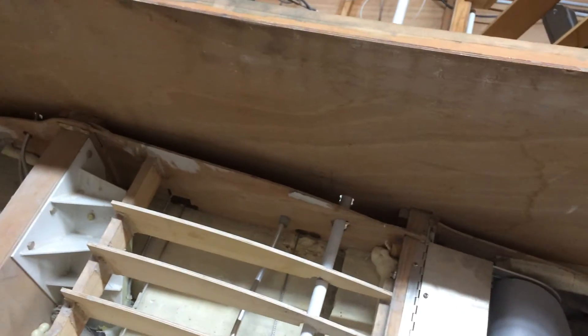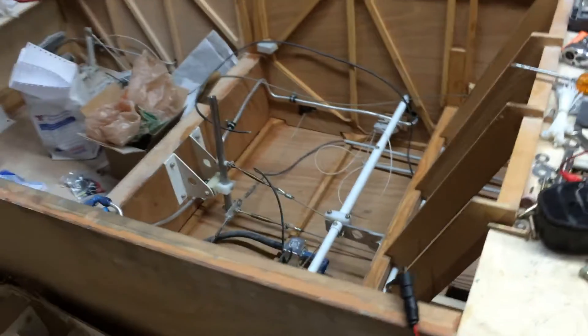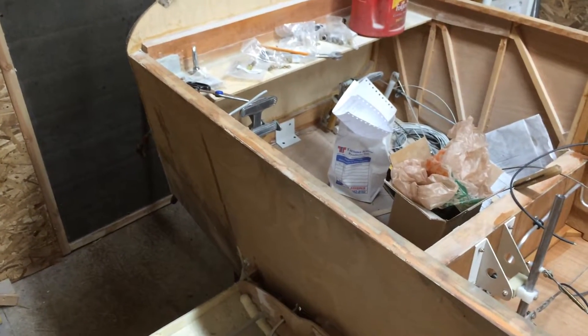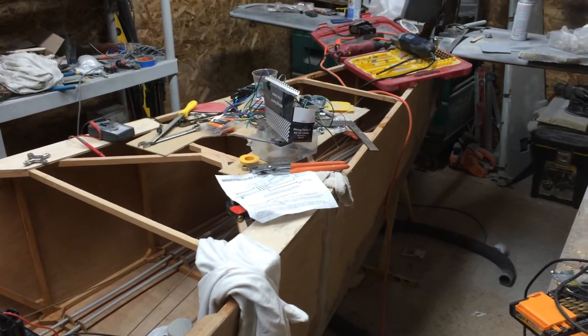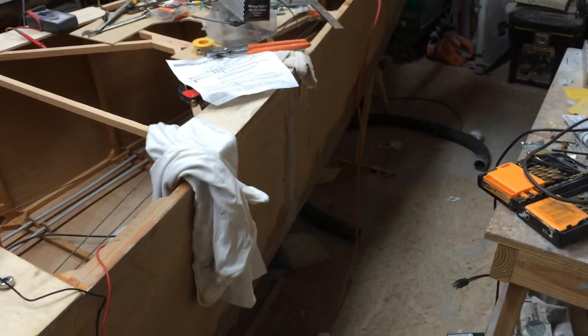Hi everybody, Dan Prichard here with the KRN257 Delta Papa. This is actually a KR2S stretched. We took the section in front of the main spar and went out three more inches forward, and you can see we added one more bay — 14 inches — to the aft. So we've actually made it 17 inches longer than a typical KR2S.